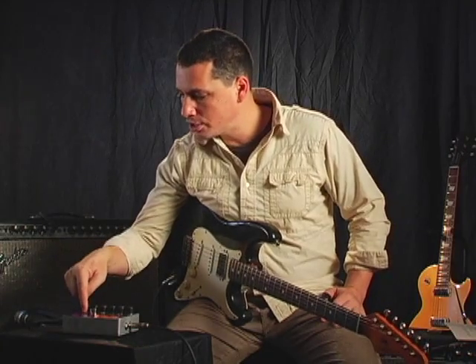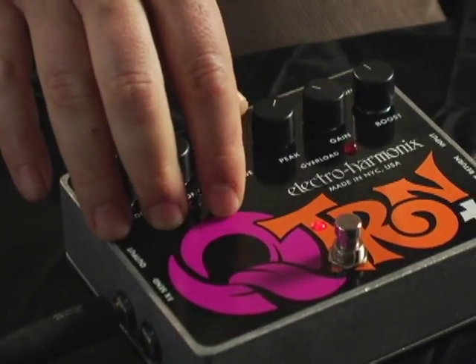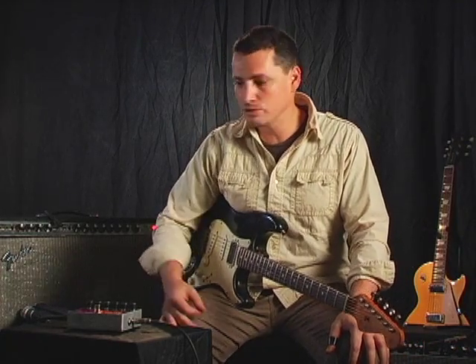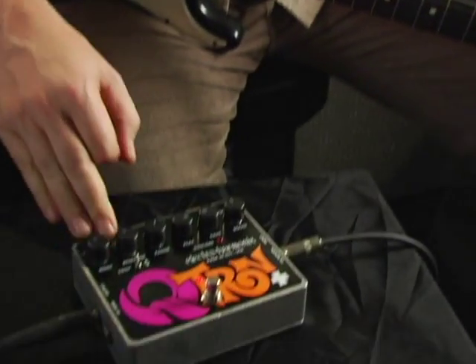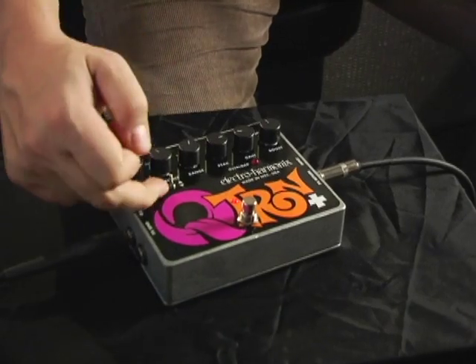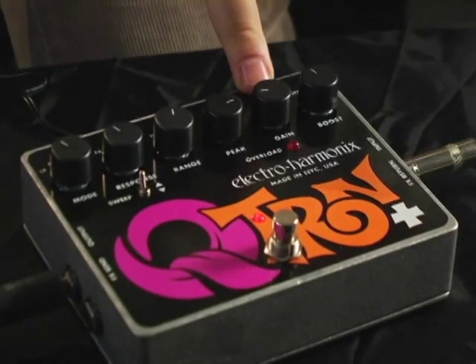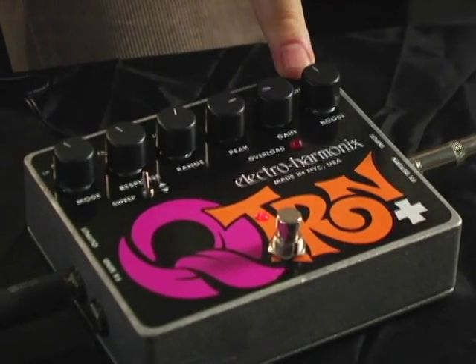Here you have the sweep switch which changes the direction of the filter sweep. The first sound we're going to check out is a classic Q-Tron sound. Going through the settings: we're in band pass mode, response set to fast, sweep in the up position, range set to low, peak set to about three, gain set to about nine, and we're not boosting.